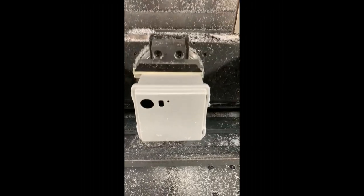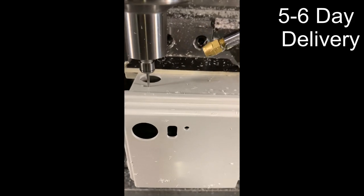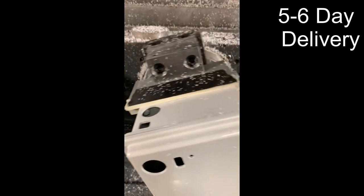Bud can modify the PTR series with holes, slots, or cutouts in as little as five to six days after drawing approval. We also do digital printing.